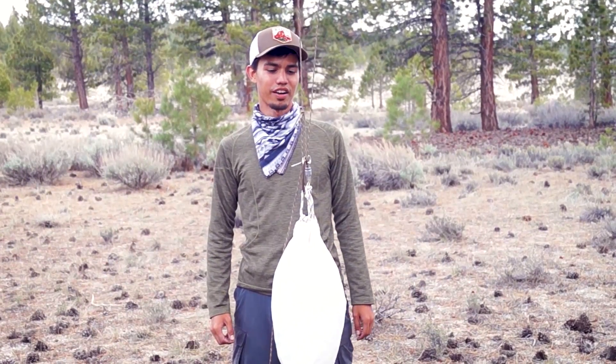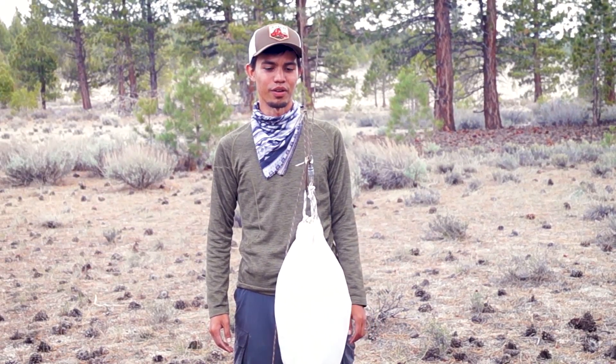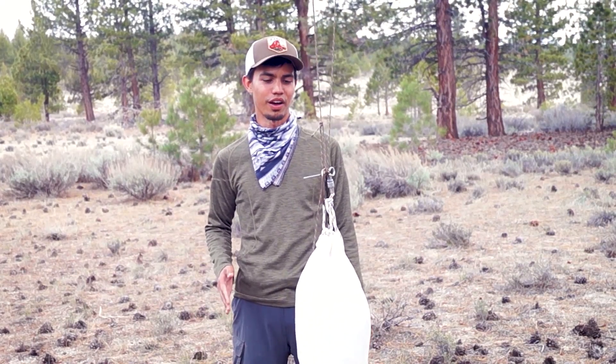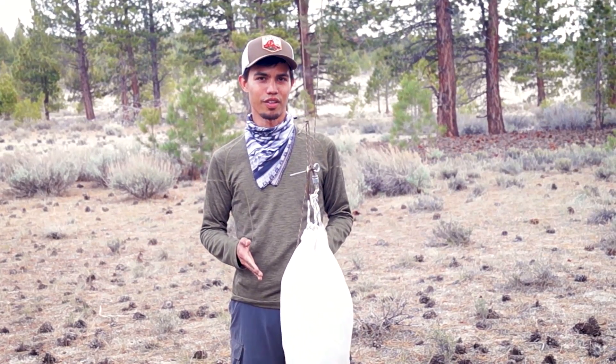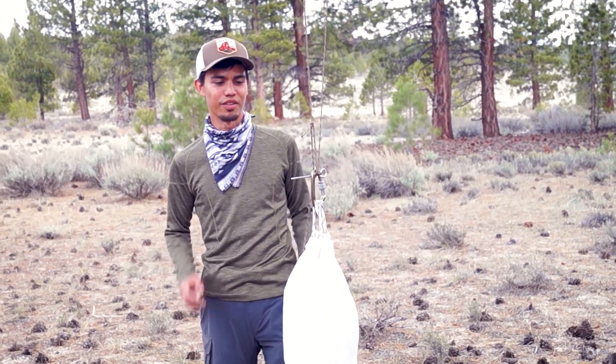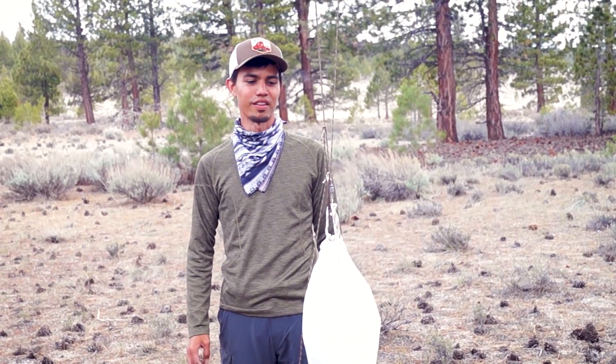If you've ever camped in bear country, you've probably hung your food or at least heard about hanging your food PCT method. I'm going to assume you already know how to do it, because I'm going to explain the potential problem in hanging it without a locking carabiner. You definitely need a locking carabiner if you're going to hang your food PCT method.